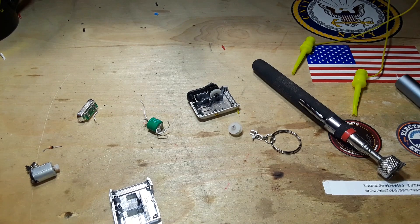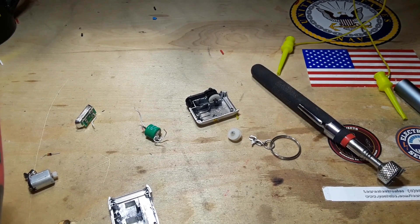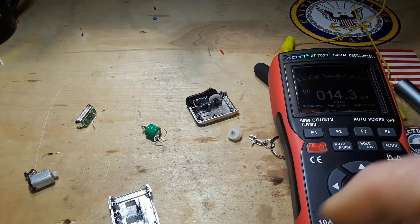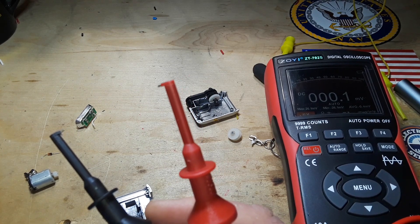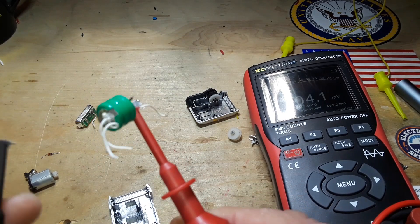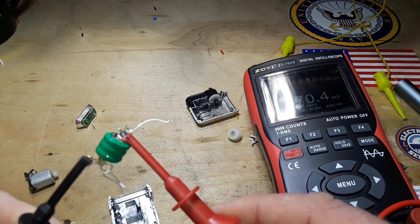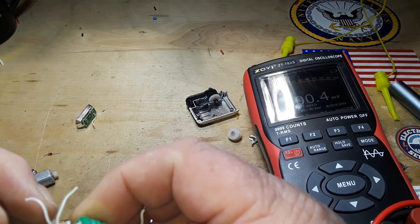Just for fun, let's test the battery and see if there's anything left in it — I doubt it. This is the ZOE ZT722 meter and oscilloscope. We've got this on voltage. Let's see which side is the plus and which is the minus — I believe this is the positive side, that would make this the negative side. And we're getting 900 millivolts.